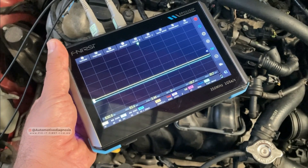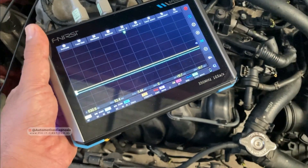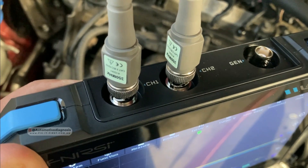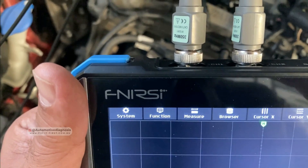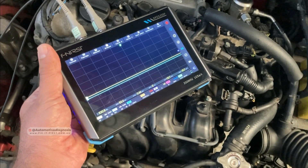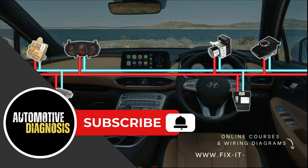So today in this video I'm going to use this oscilloscope again to read the waveform from the crankshaft and camshaft position sensors on this engine. Because this is a two-channel oscilloscope, I'm going to use it to read both waveforms at the same time. This oscilloscope is from Fnirsi, and this is the model you see right now. If you're interested to learn more about it, you can find the link in the video description or the first comment down below.